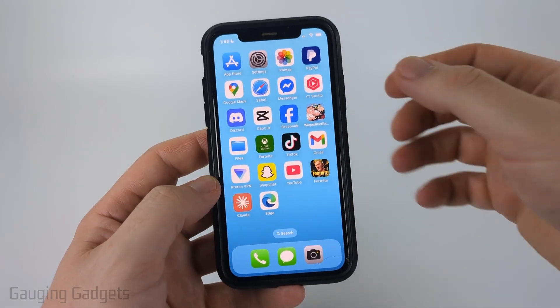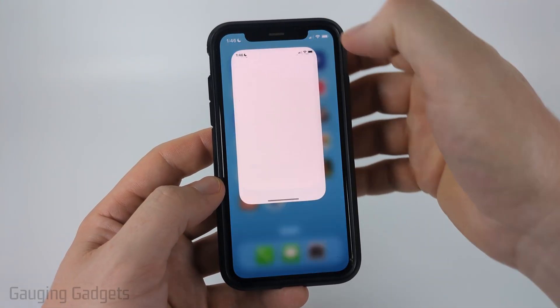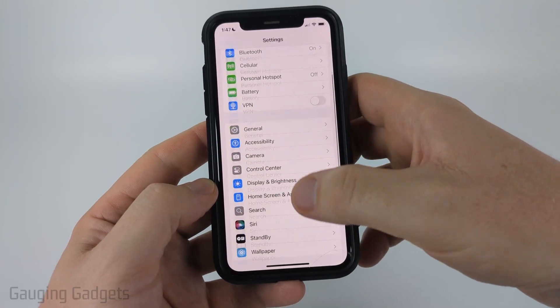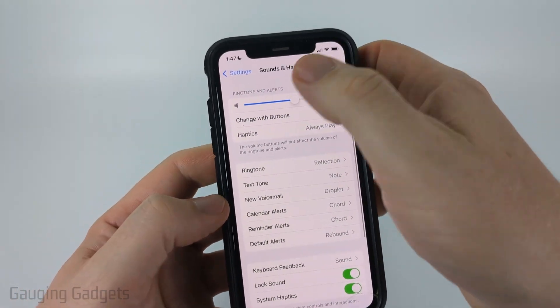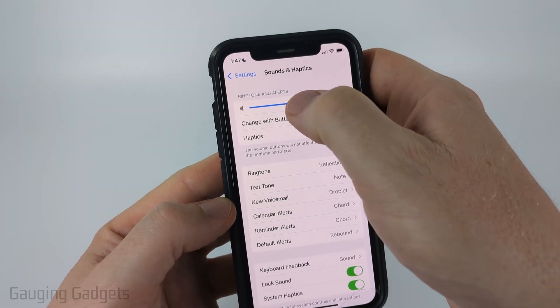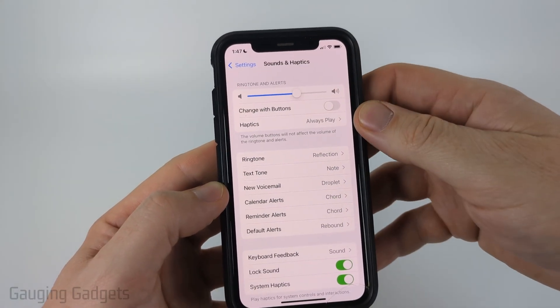Now if you've done that, the next thing we can do is open up the Settings on our iPhone. Once you have the Settings open, scroll down to the third section and select Sound and Haptics. What we want to check is Ringtone and Alerts — this is the volume that controls the volume of our alarm.